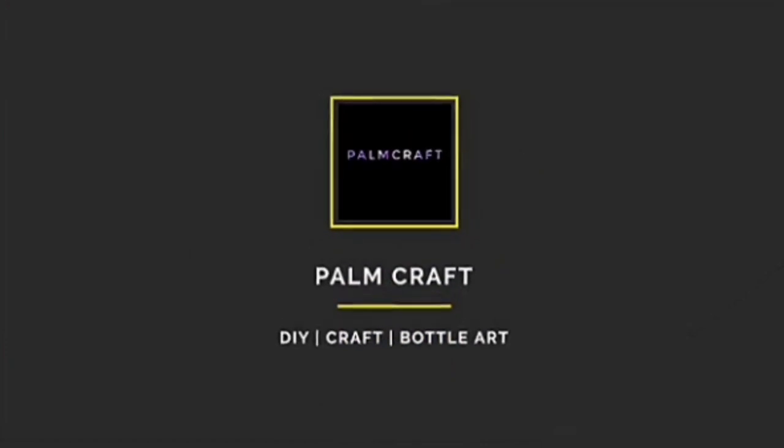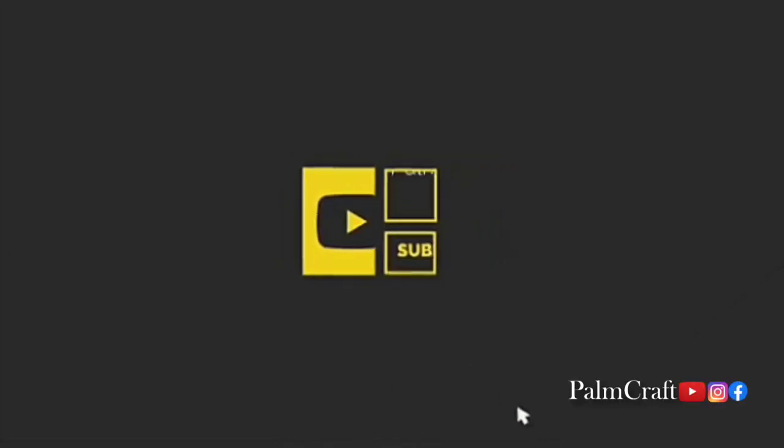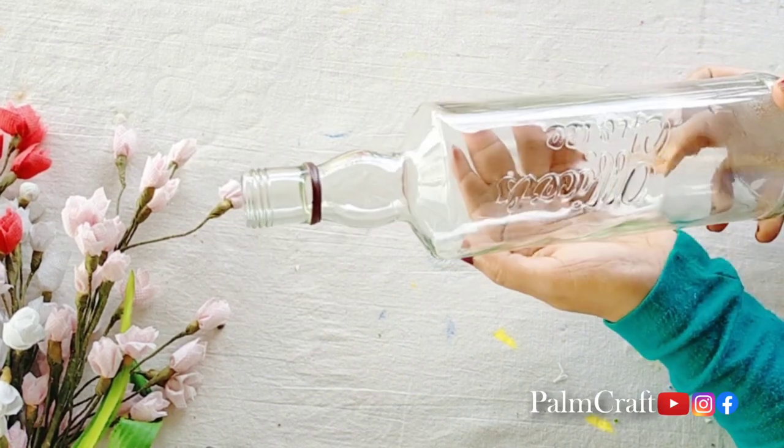Hello, As-salamu alaykum, how are you guys? I am very excited. If you want to subscribe to our family, please join me in the video. I am going to do a simple painting method.